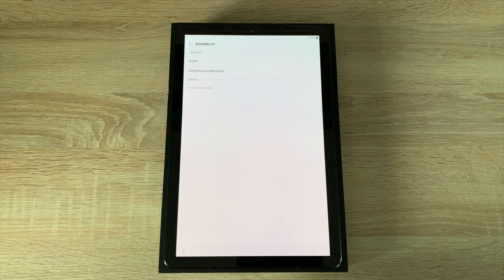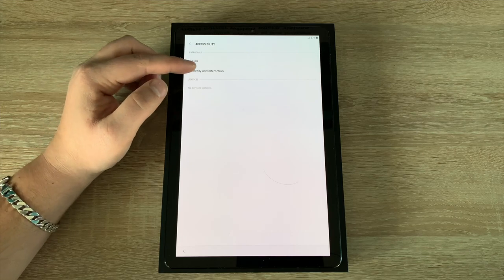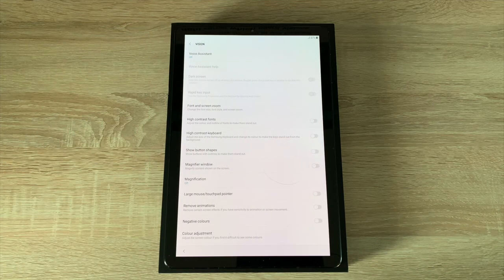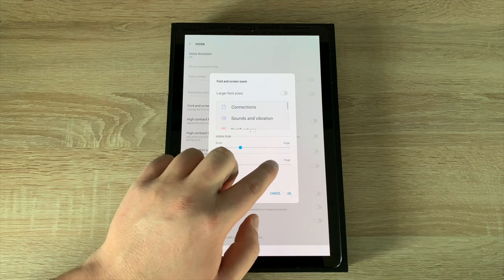It's nice to see that they have this here too. Inside here you have vision and then dexterity and input. When you go into vision this is where it's really impressive, with a great amount of settings you can change and adjust to make this tablet easier to use no matter your disability. I'm going to just change the font size to make it easier to read.